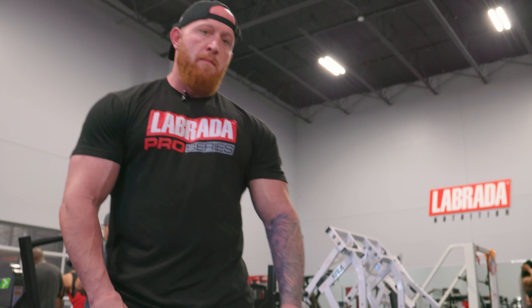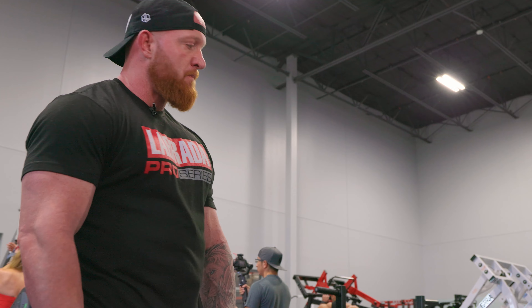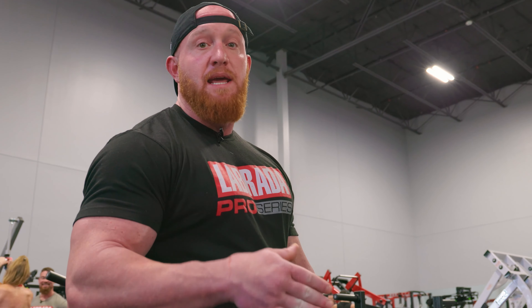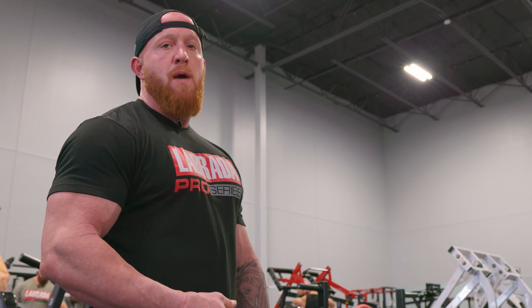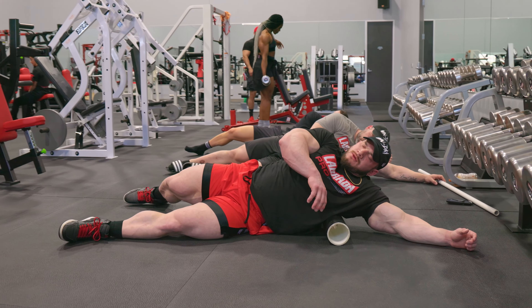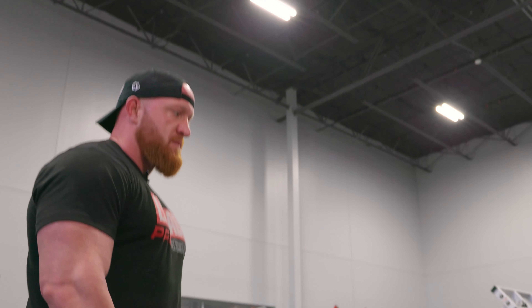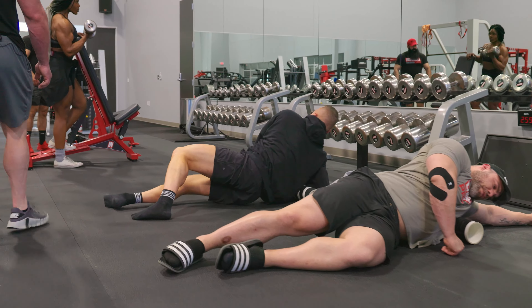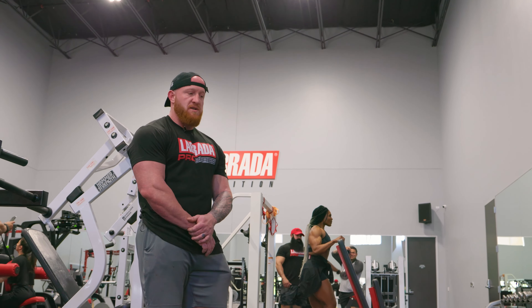Hunter was just talking about trigger points — areas that feel knotted up. The big thing I see people do wrong is they just roll over them and keep going. That issue is there for a reason, and issues that linger sometimes require more attention. Stay on those areas for up to a minute, just relax as much as you can and breathe. A lot of times those knots will release and flatten out. Like with most athletes, you may have a side that is more restricted and tighter, and it's just going to require a little more time and patience.